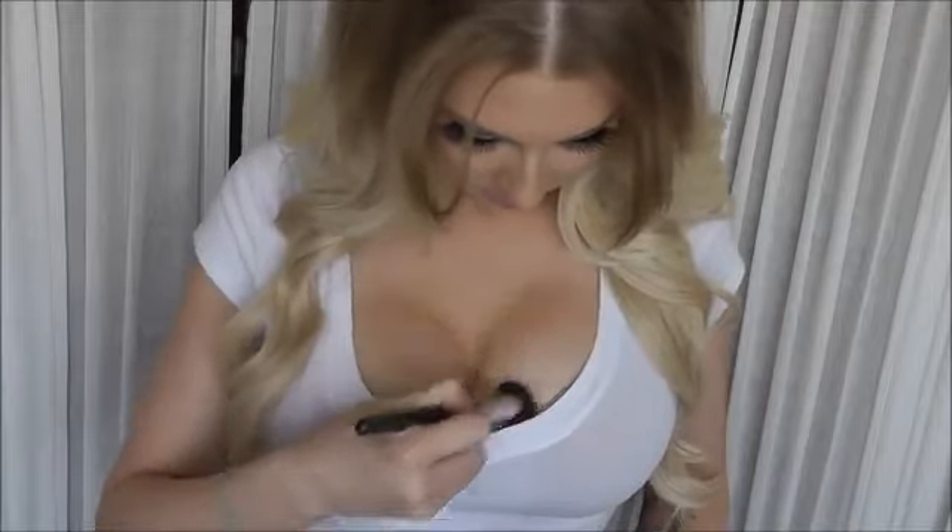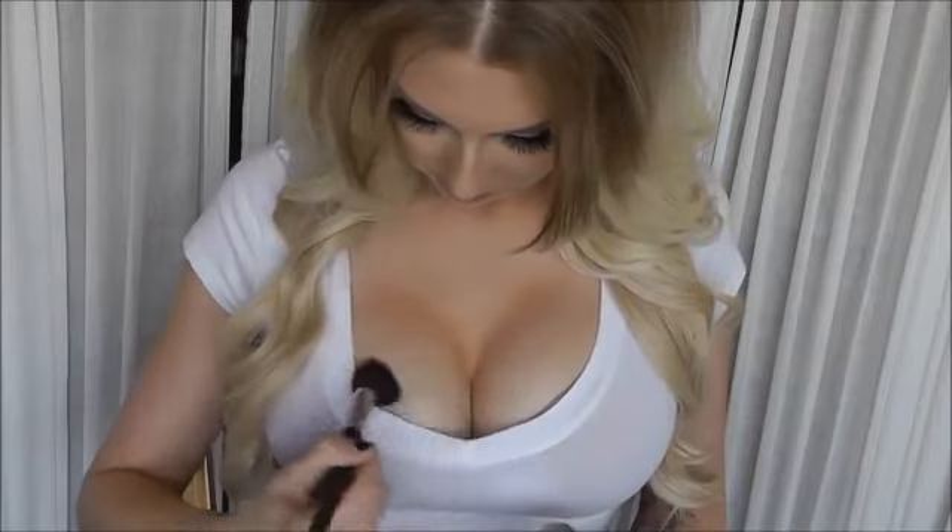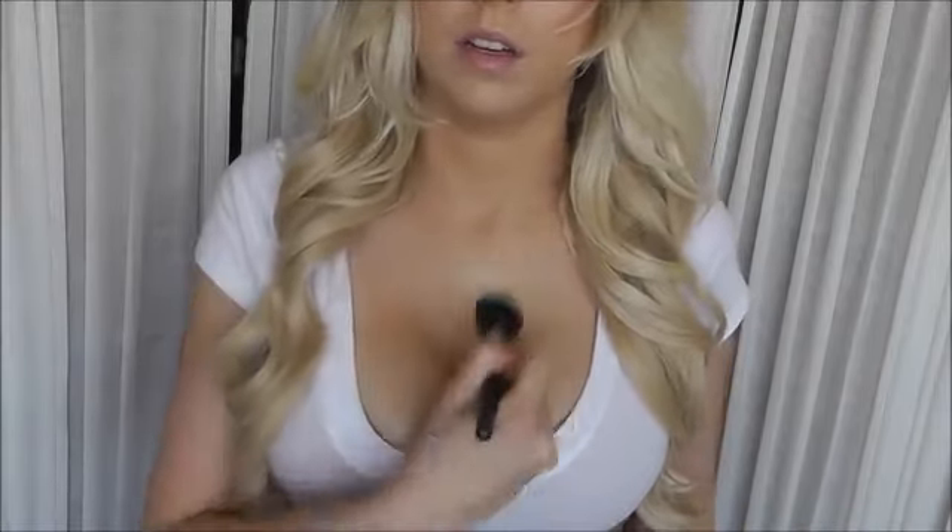After that, take a highlighter — my favorite for this is the Mary Luminizer — and just put that here on the chest. Now we've got super big boobies.